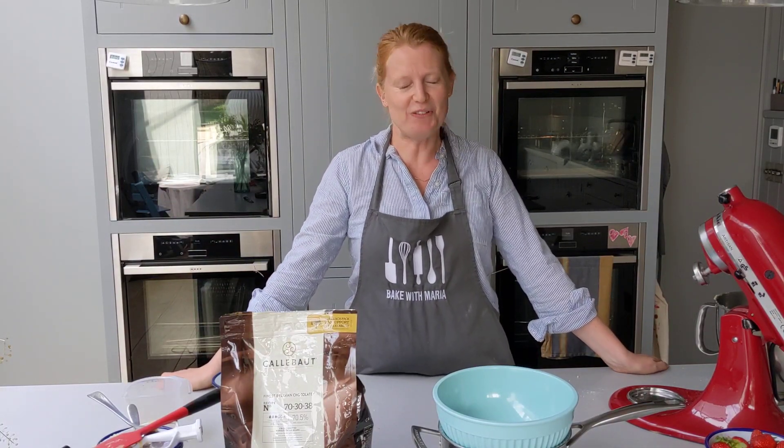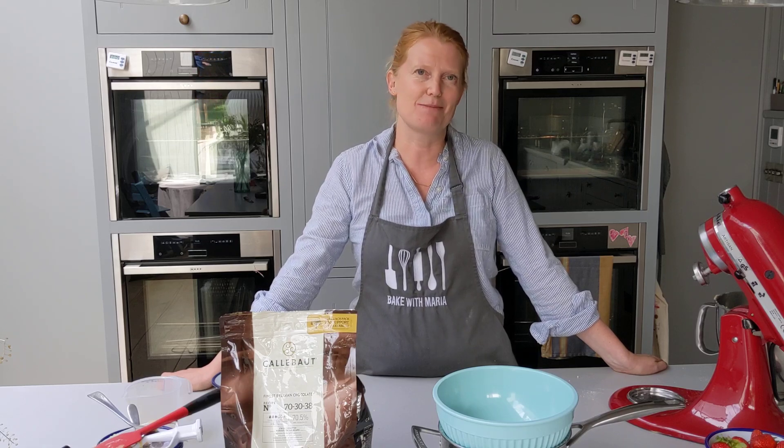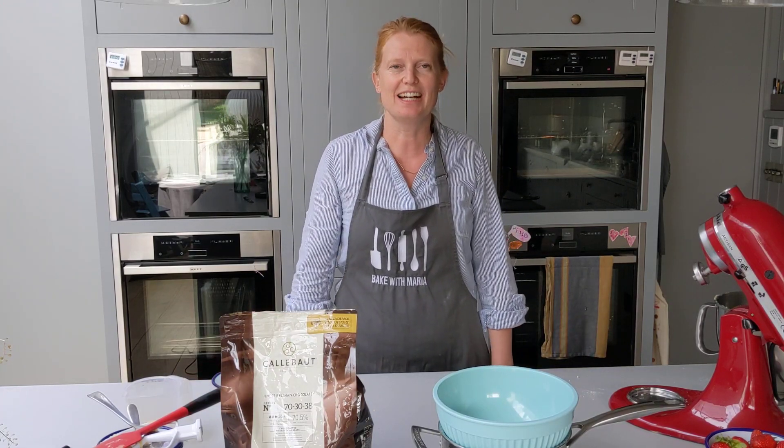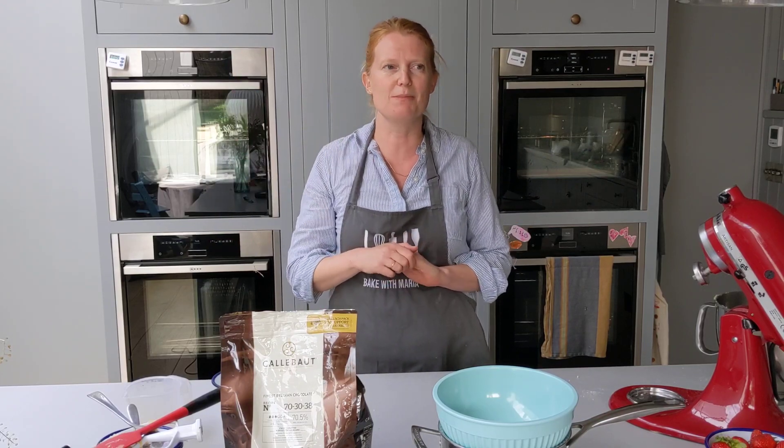We'll be back at 4 o'clock to finish off the cake. Have the chocolate melted by then — I'll probably start mine just a couple of minutes before 4, as it only takes a few minutes. If you have any questions in the meantime, just put them in the comments.